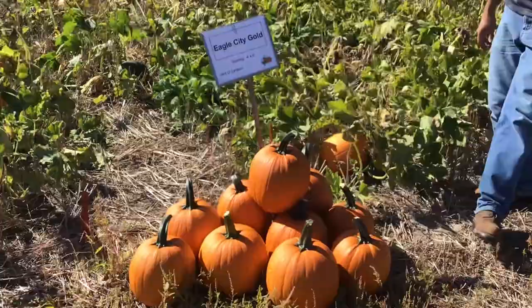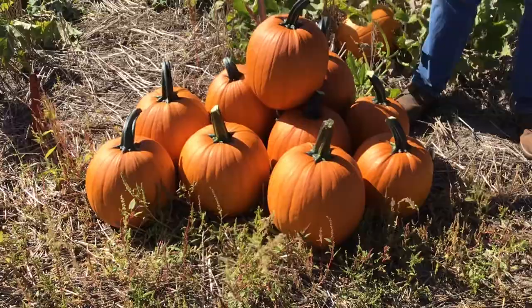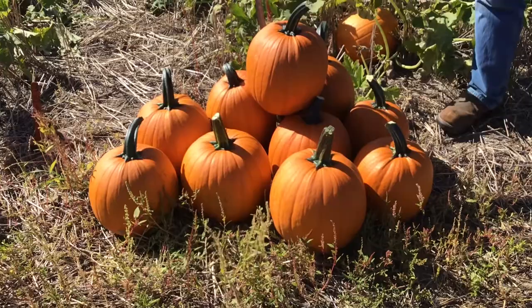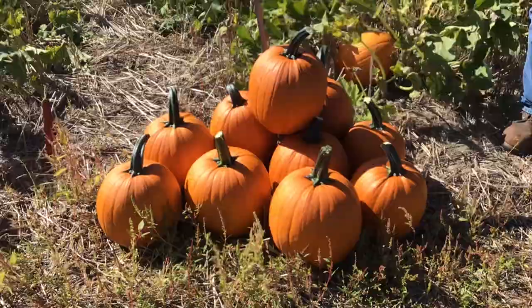Eagle City Gold is fairly similar to Bay Horse Gold and comparable in size. Yield-wise it did very well this year — getting multiple harvestable fruit per plant. It has a little longer stems, giving it a very nice look. Sometimes longer stems can be problematic when packing in bins, but you can always cut them shorter if needed. Overall a really nice, consistent size and shape.